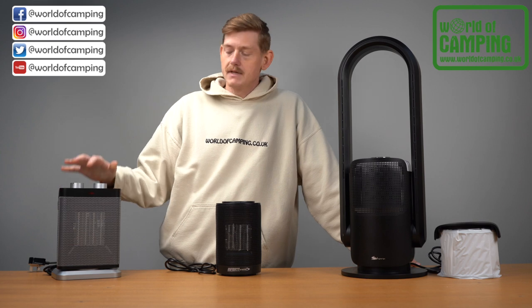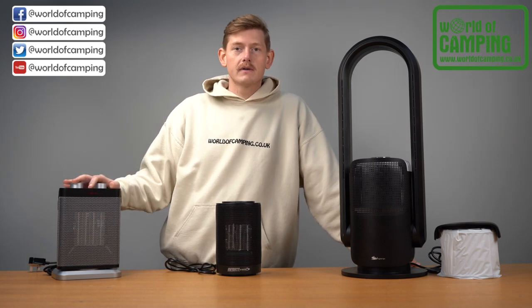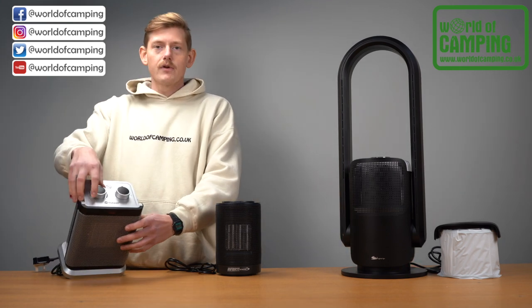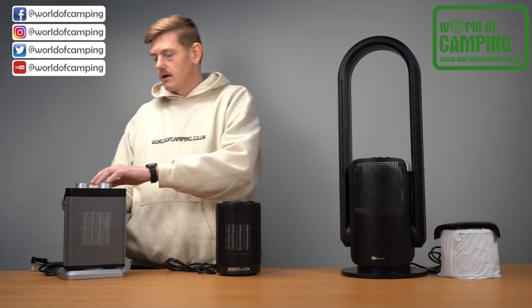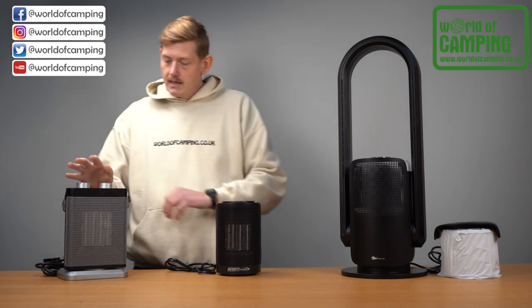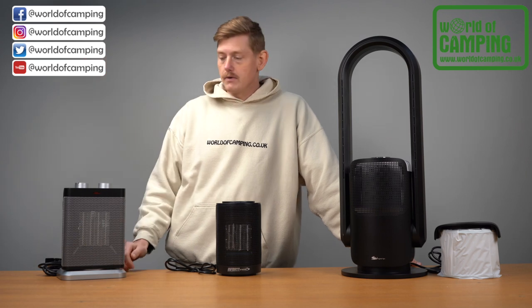Starting off we've got the Outwell Catler. This is a ceramic heater that has a 1 kilowatt and 1.5 kilowatt power setting. It also has a normal fan function, an adjustable thermostat dial up top, and it can oscillate 70 degrees side to side, which is done by turning the switch on at the back. Leave it on to heat the entire room, or turn it off if you want it pointed in one direction.